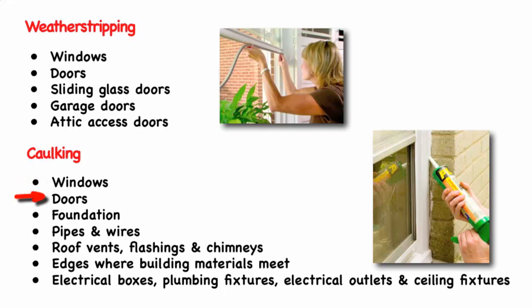Important places to check your caulking include: doors where the outer frames meet the exterior siding, the foundation where the foundation meets the sill plate, pipes and wires where they penetrate outside walls, roof vents, flashing, and chimneys, edges where building materials meet, and electrical boxes, plumbing fixtures, electrical outlets, and ceiling fixtures.